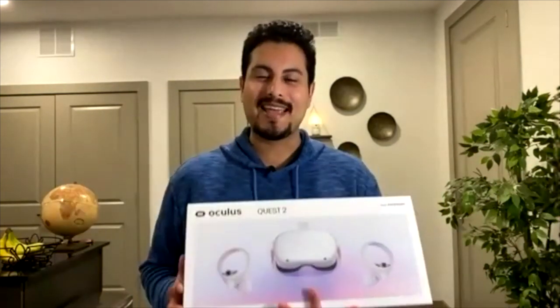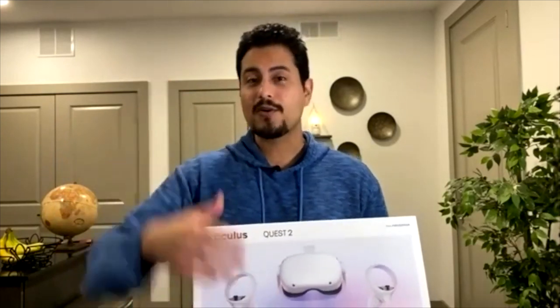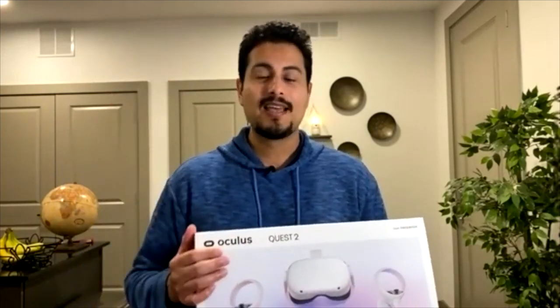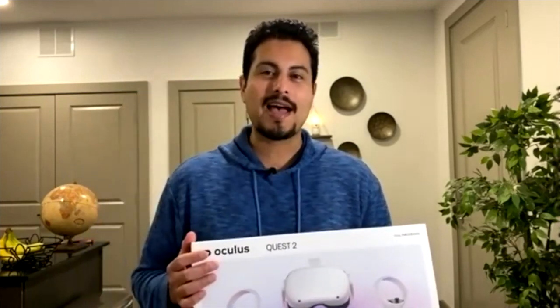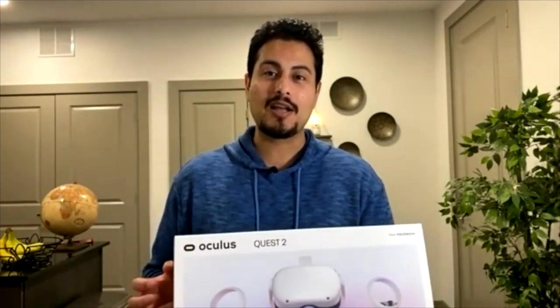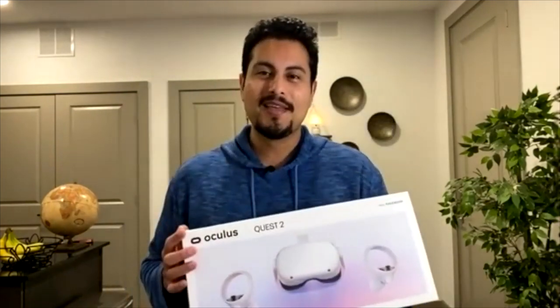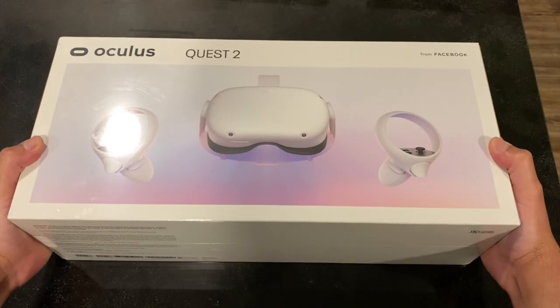If you have any questions, don't forget to ask down below in the YouTube comments, and please support the channel — smash that like button and subscribe. I post videos every single week regarding the metaverse, NFTs, and virtual reality, and I'm definitely going to have more content regarding VR especially now that I have the Oculus Quest 2.